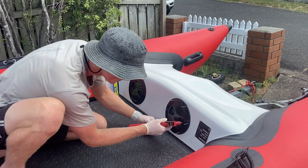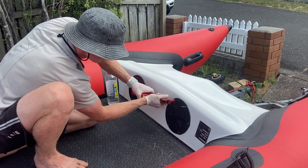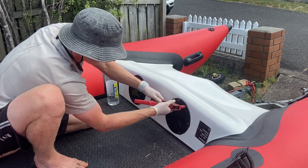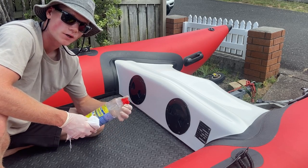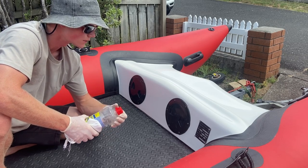Grab your rivet gun and rivet them on. Once you've done that, for a final cleanup get some rubbing alcohol on a rag and clean off any silicone that's left over so you get a nice clean edge.